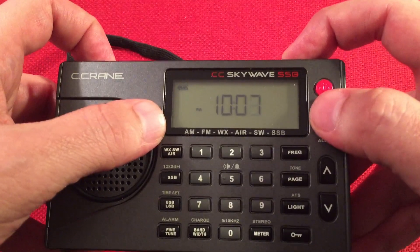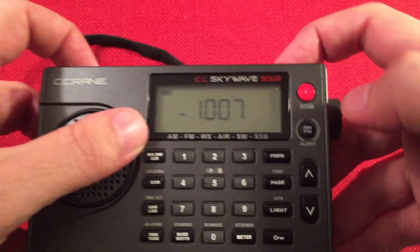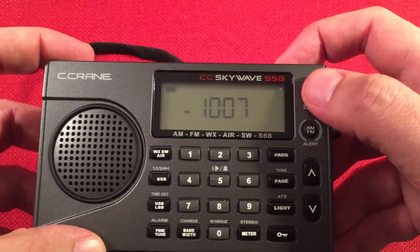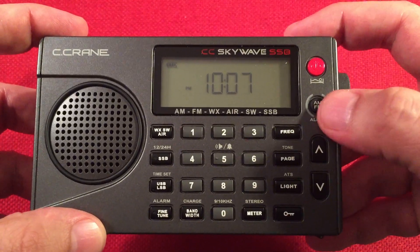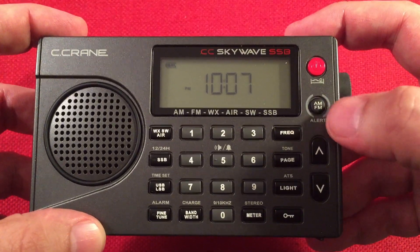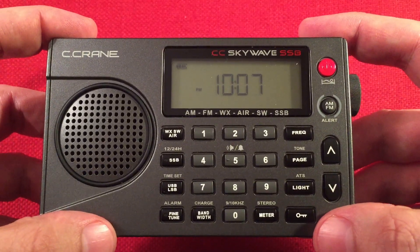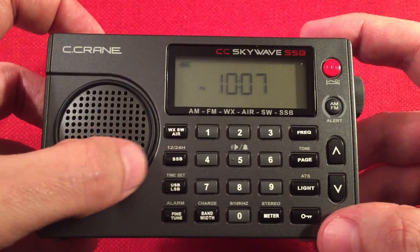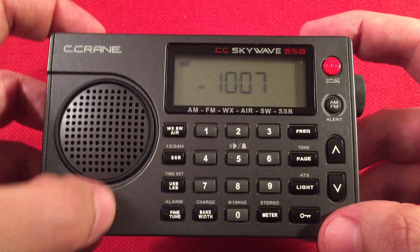Here we have our LCD panel. You can see the battery life indicator, currently showing the clock in 12-hour format. We have the power button with sleep function, an AM/FM band select button with alert mode — press and hold to get to the weather alert mode. Over here, another band switch: weather, shortwave, and air band.